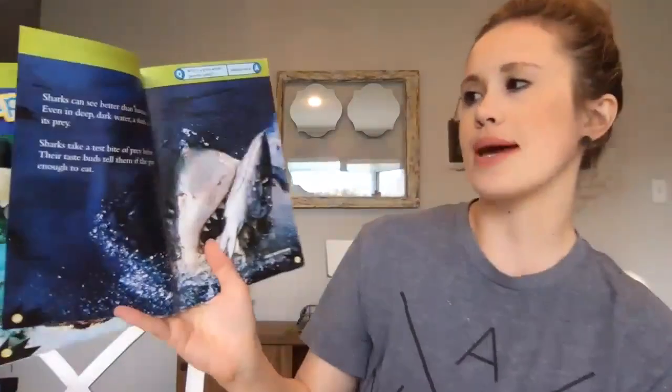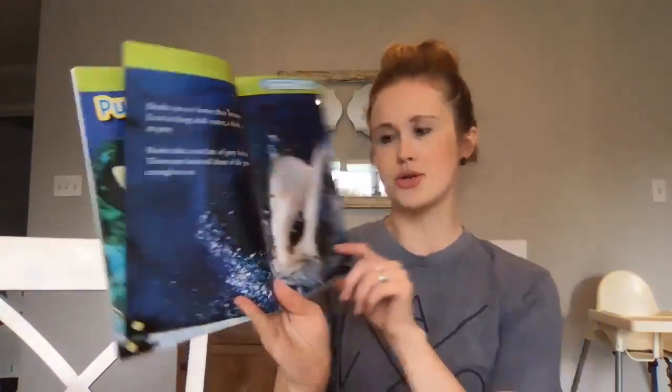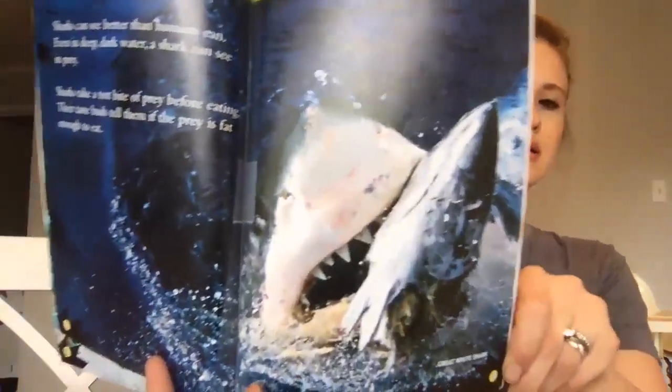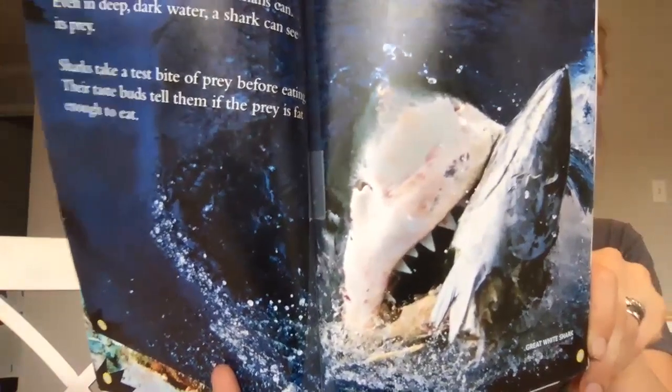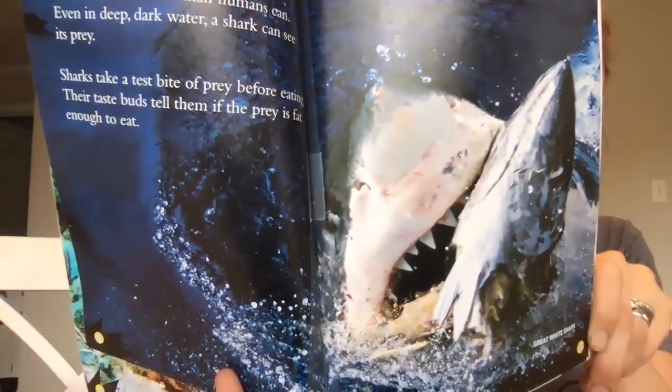Sharks can see better than humans, even in deep dark water. A shark can see its prey. Sharks take a test bite of prey before eating it — their taste buds tell them if the prey is fat enough to eat. So they take a little bite, see if it's good, and then decide to eat the rest or not.